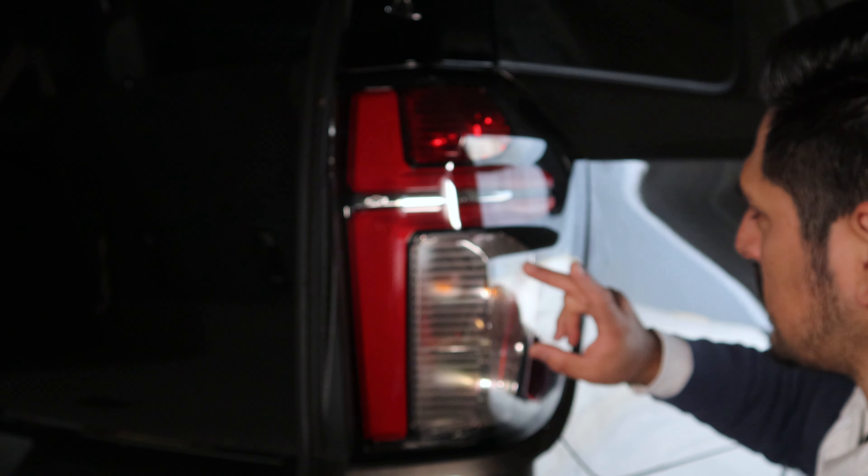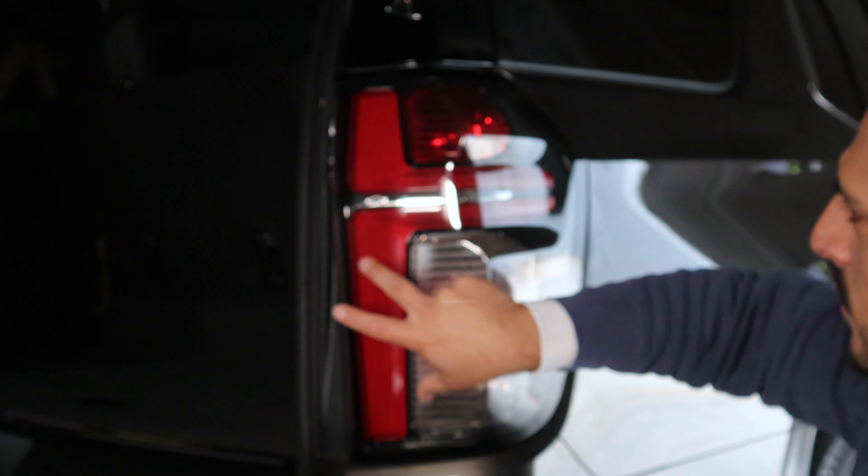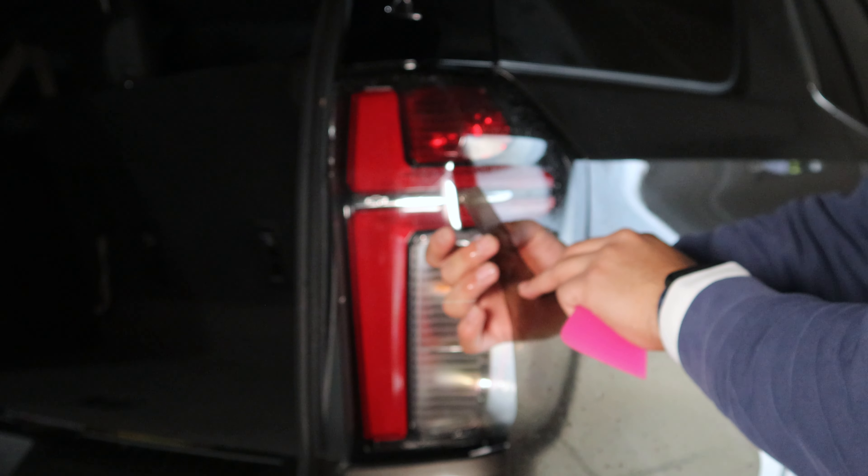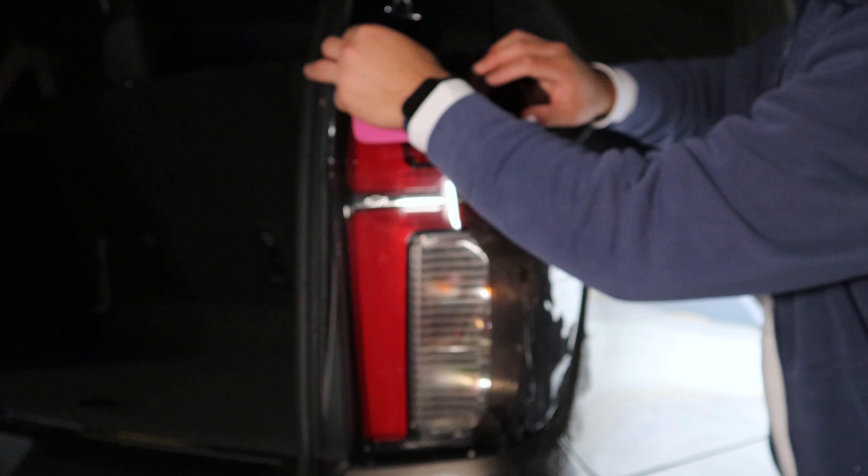The way we're going to proceed is this will be step one and then we'll end it with step two. So we're going to install the tint on this side first. This top of the film is going to go on top of the tail light, so just align it and then just drop it down.